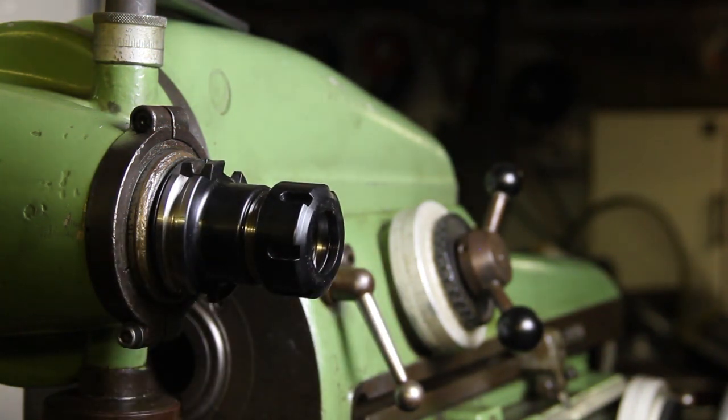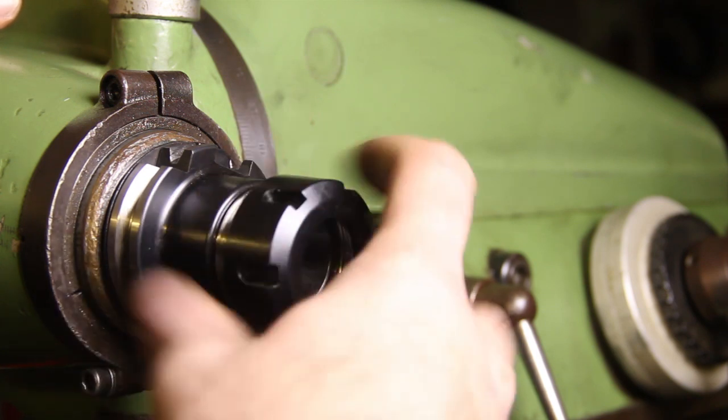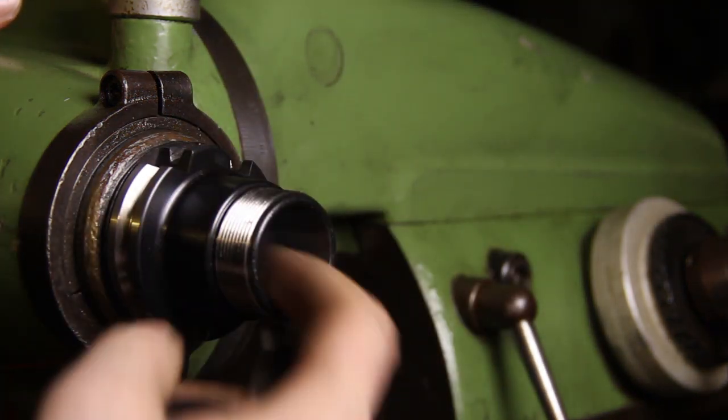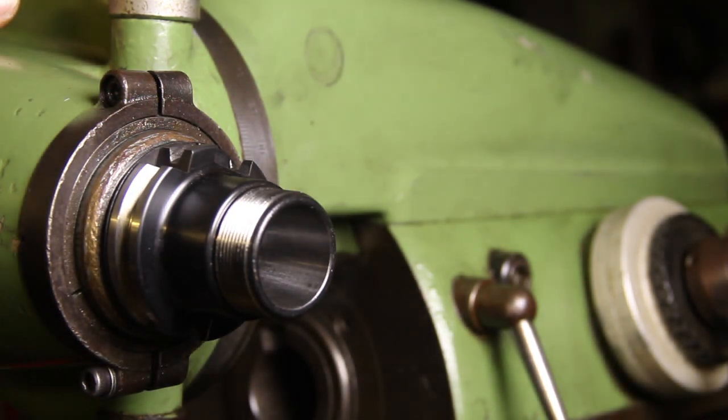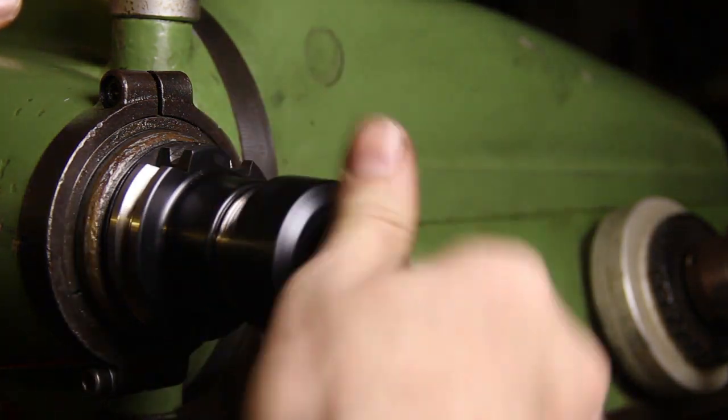I just put it into the taper, twist the drawbar, and it fits into the machine — no problem. This accessory, as you might have already figured out, is an ER32 collet adapter that makes it possible to use my ER32 collet set on the Deckle machine for end mills and such.